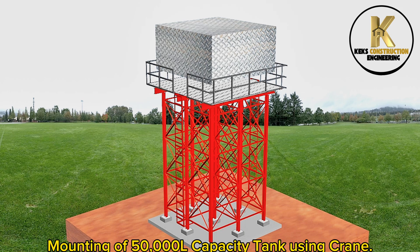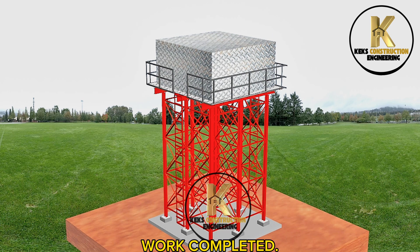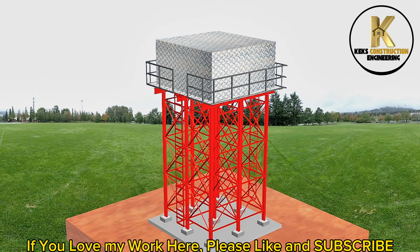Mounting of the 50,000-litre capacity tank using a crane. Work completed. If you love my work here, please like and subscribe.